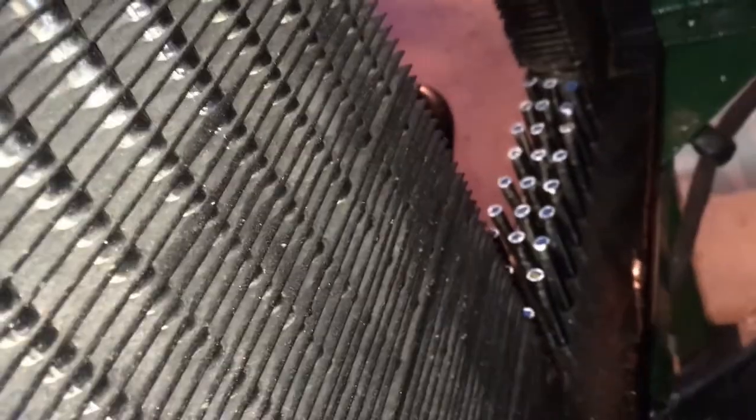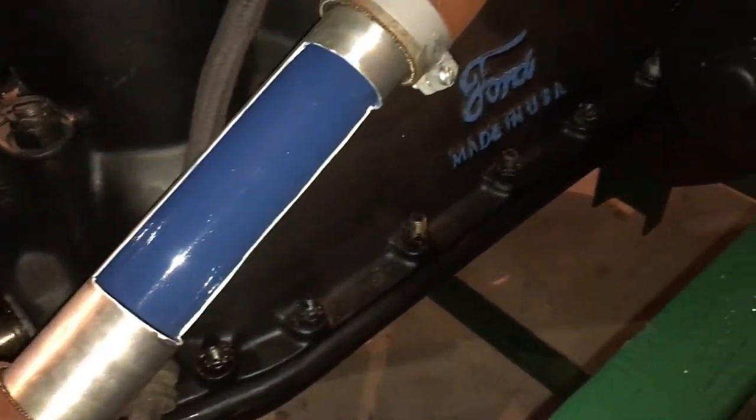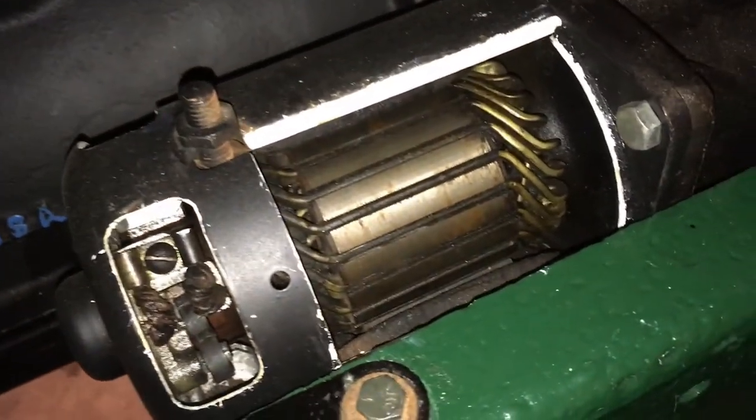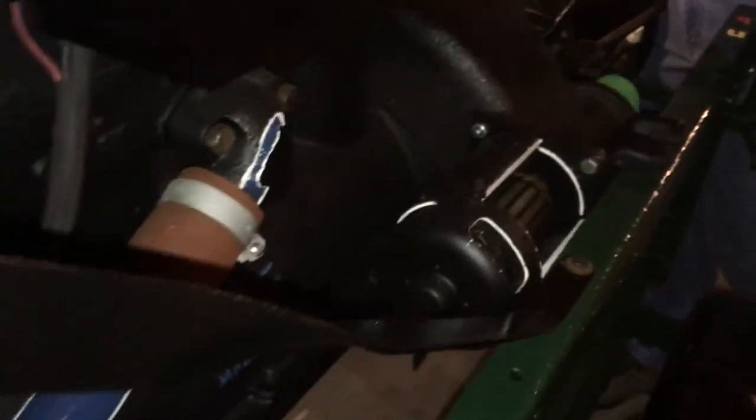On a side note, the Model T uses an oil sling system rather than a pump, meaning the oil gets flung out of the pan up into the internals to keep them lubricated. This can be problematic: if the engine oil gets too low, there's nothing to sling and the engine loses lubrication. Another issue is a funnel underneath the transmission that collects oil — if that funnel gets clogged with lint, a byproduct of the cotton disc linings, it cuts off oil flow to the front of the engine. So it's very important to keep the engine oil at the proper level and to keep that funnel and any strainers clean.